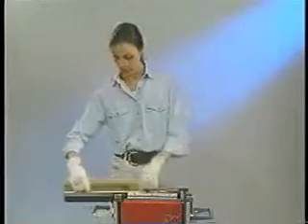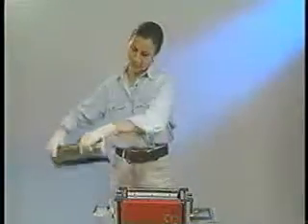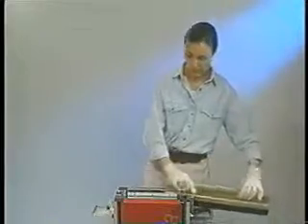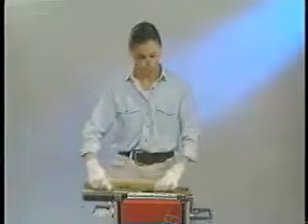The Blade Runner is designed to accommodate most squeegee and flood bar configurations with an overall cleaning depth and width of two to three inches. Each cleaning pass takes a few seconds and most blades are clean with one pass.